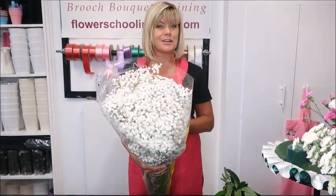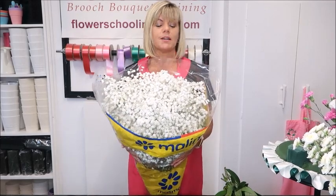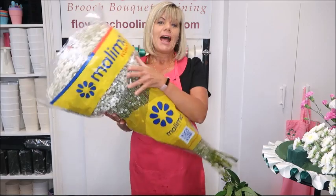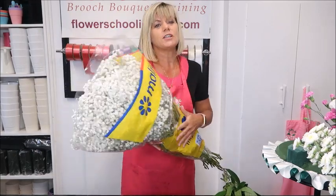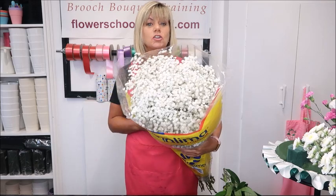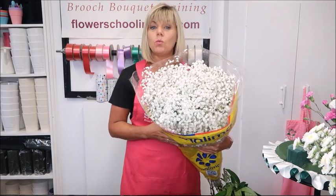So you all know the type of flower I'm talking about. This is what a bunch of Gyp comes from the wholesalers, from our suppliers. This is how it's delivered — there are 25 stems in a packet. If anybody was ordering this wholesale and you ordered a packet of Gyp, this is more than likely what you'll be sent. It is sold by weight.